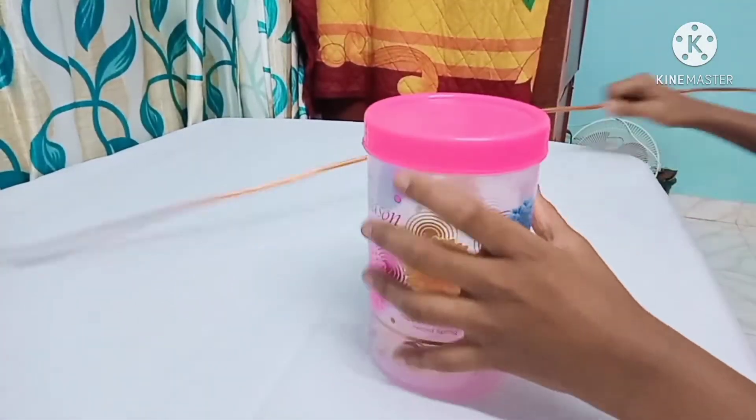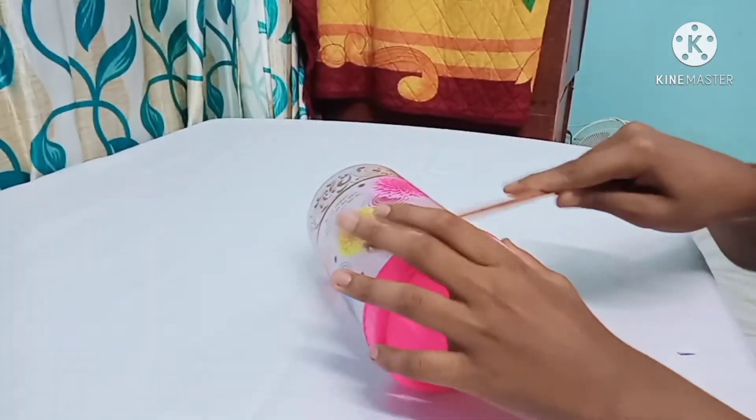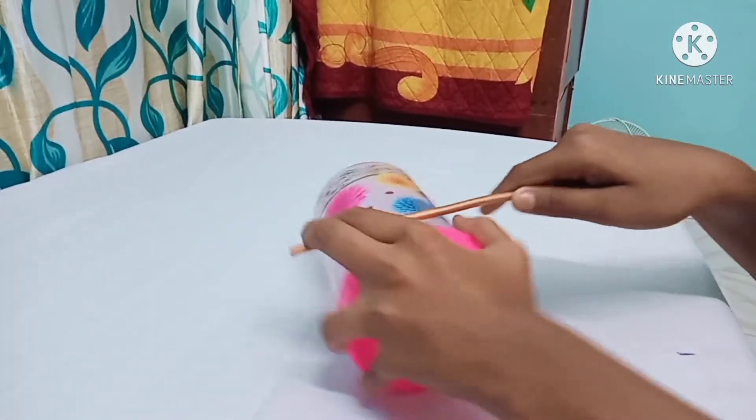First, take your copper tube and a plastic jar, then roll the copper tube as shown in the video.